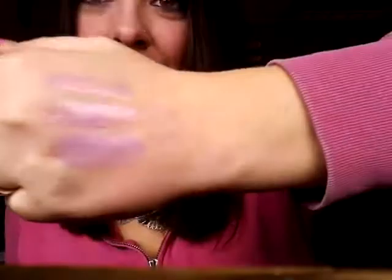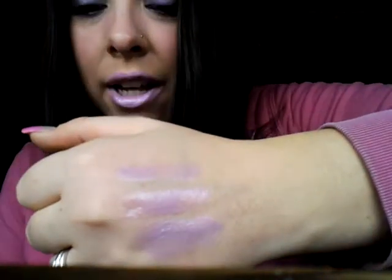It looks like this and I have it on now. I don't know if you guys can see it very well — the lighting is kind of weird. Here's my hand; I have swatches on here for you guys.